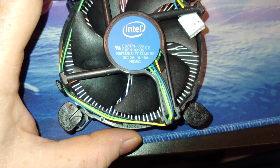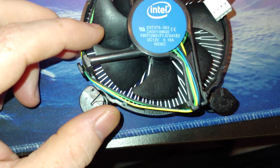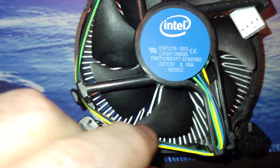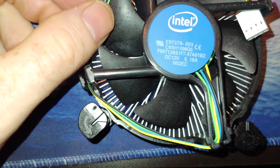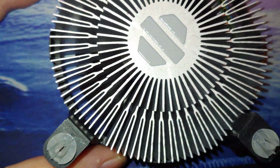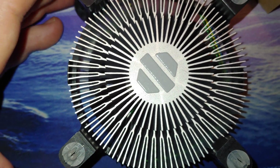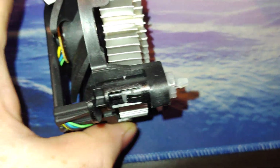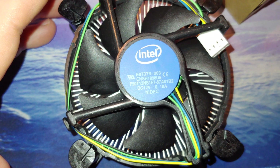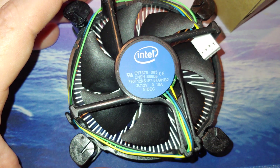Nope, this is the same cheap Intel fan. The nicer ones have the cables encased and not out in the open like this — they're easier to manage and the fan blades are protected. This one has thermal paste on it already. This is probably the easiest CPU cooler to install, but obviously you're not going to overclock with this — not that you could anyway.